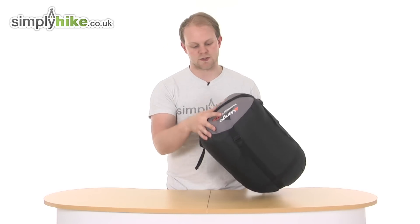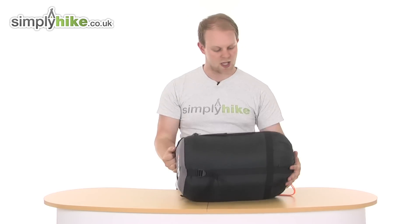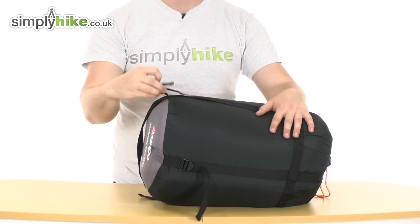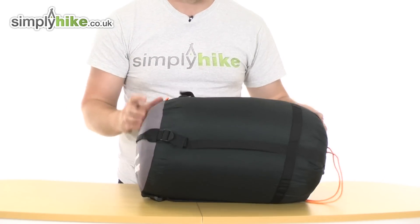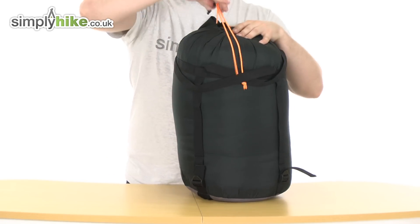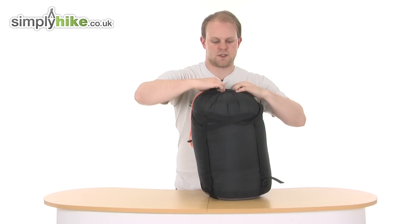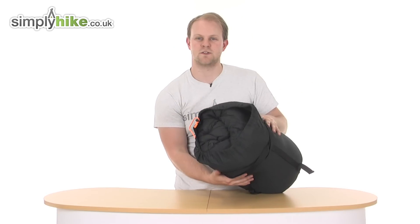As you can see, on the bottom you have a nice grab handle, making it easier to carry around and put into storage. And obviously compression straps all the way around, which are nice and simple to open up, just by lifting the toggles up and taking the straps down. There's also a little toggle at the top just holding it all into place — and nice and simple, inside there is your sleeping bag.